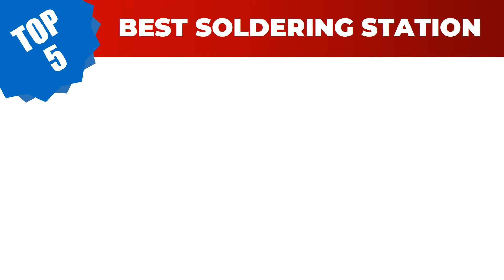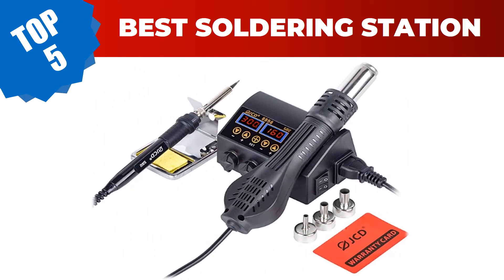Are you searching for the best soldering station? Hey guys, I am Ratul Khan. I have been working on AliExpress products for about three years. Hopefully my experience and guidelines will help you make the best product choice. Today I am going to review the top 5 best soldering stations in 2023.